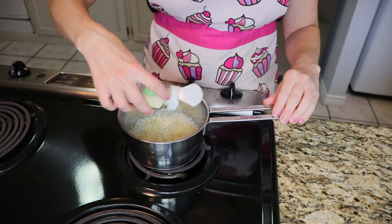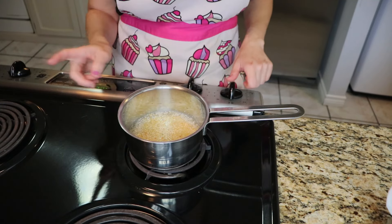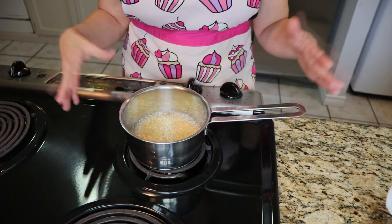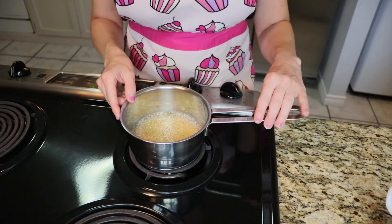Did I mention how easy this is going to be? Your life's going to be simpler now that you clicked on this video. We're going to turn this on, boil it, let it simmer and thicken up and become, well, grits. So we're going to let that go.